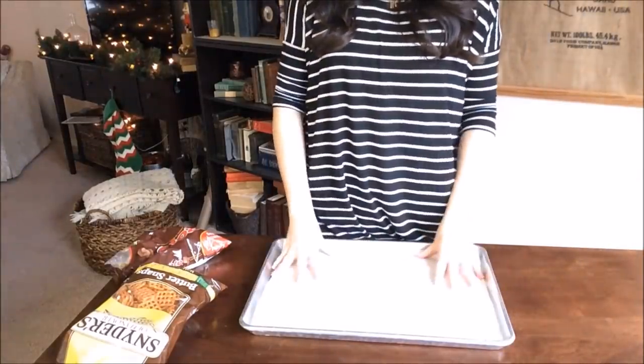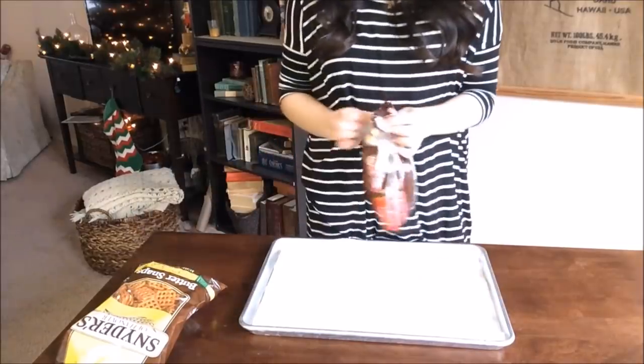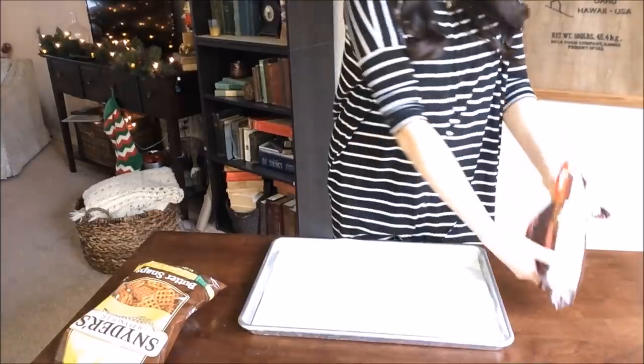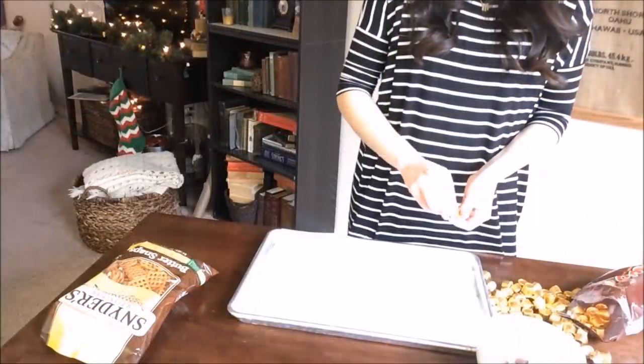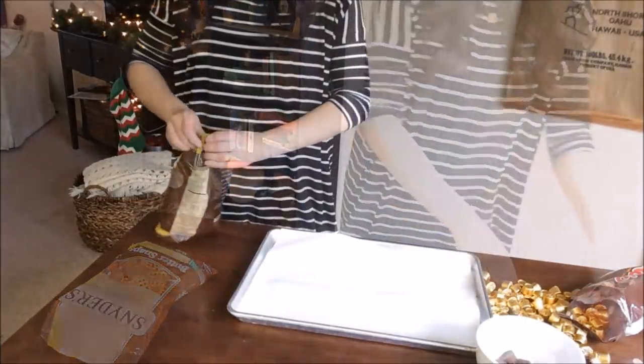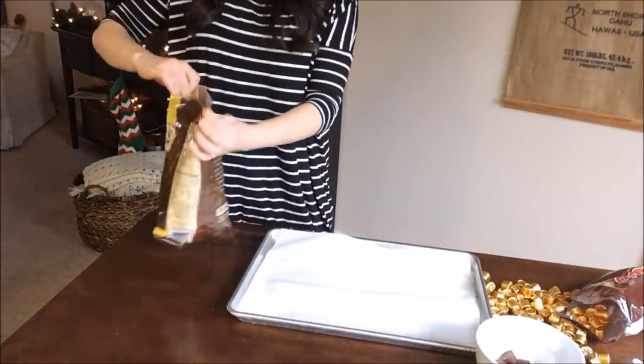This first gift is super easy. All you need is a large bag of Rolos and a bag of pretzels. I'm going to first cover a cookie sheet with a piece of parchment and then unwrap every single Rolo and put it in a bowl, then break open the bag of pretzels and put about half of them onto the cookie sheet.